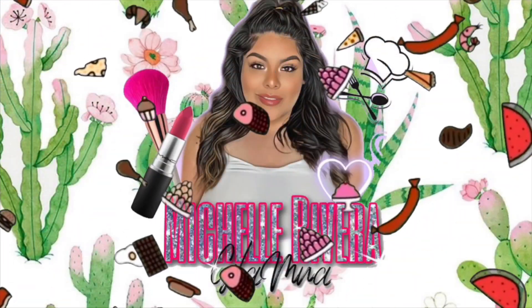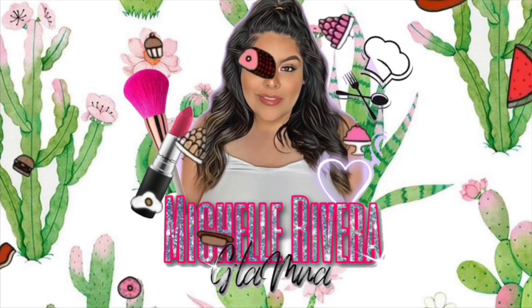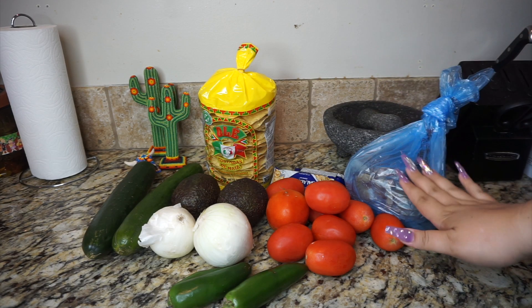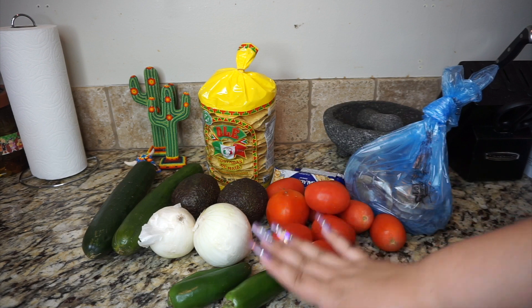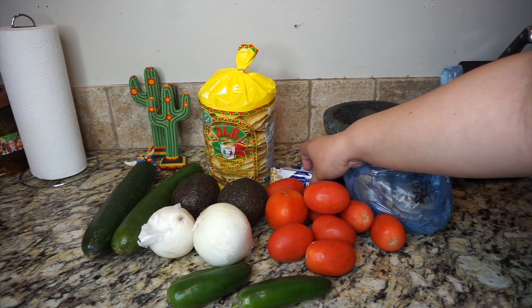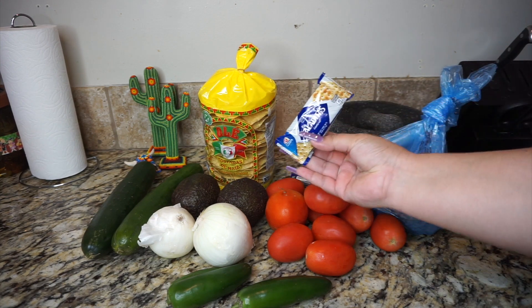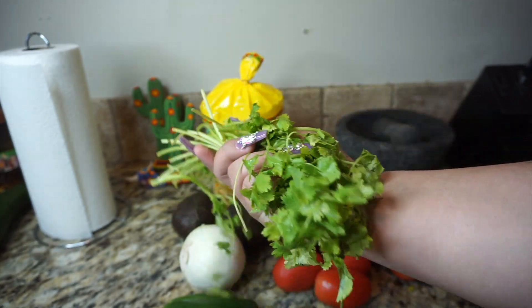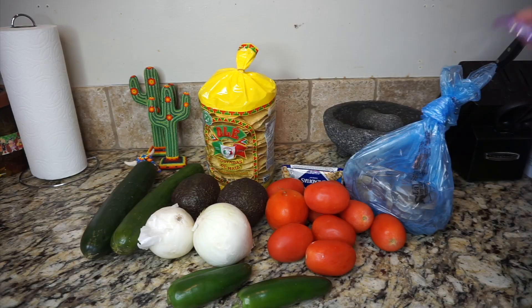Hello my beauties, welcome to Food Friday. This is what we're gonna need for today's shrimp ceviche: two pounds of shrimp, tomato, jalapeño and serrano, onion, avocado, tostadas, salted crackers — these are saladitas — and some cucumber and cilantro, washed and clean. This is about one little manojito.